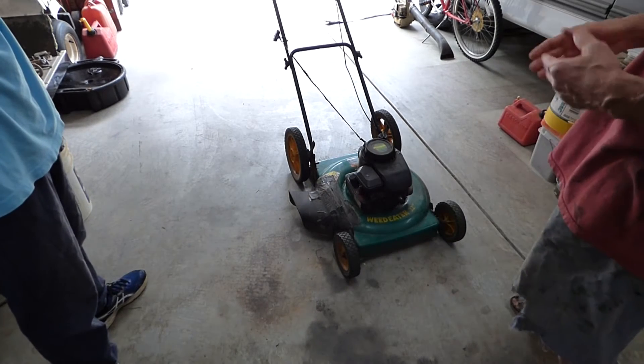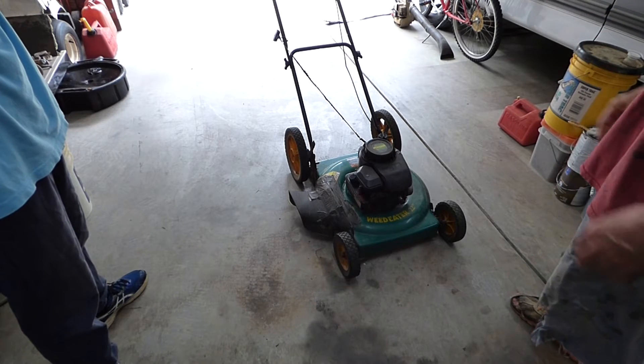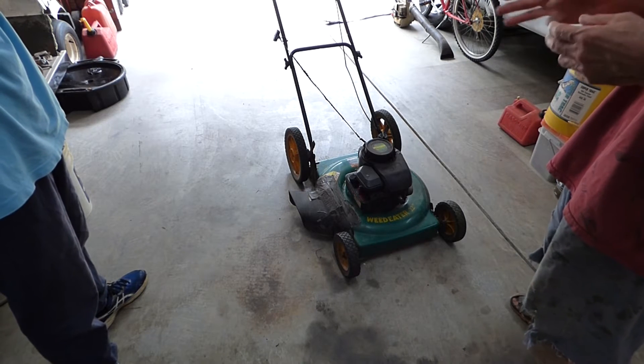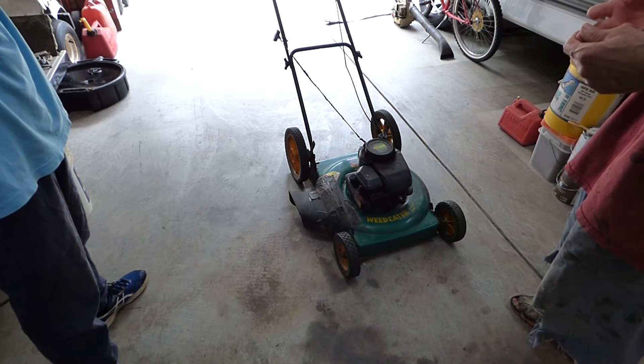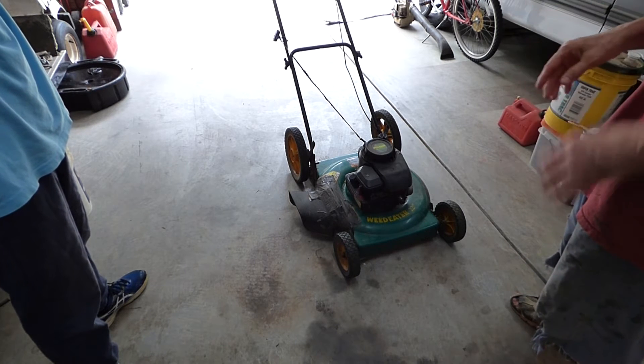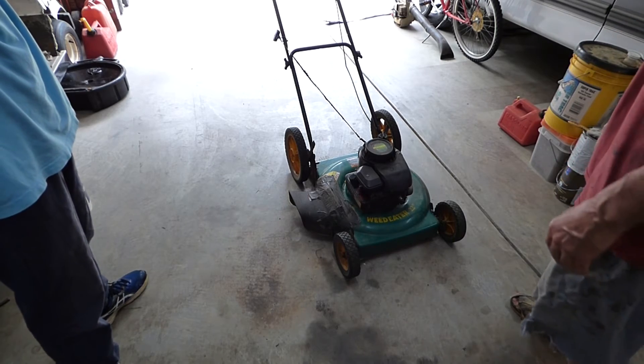If you're out cutting grass and you get stuck sometime, it takes three things for an engine to run. It has to have fuel, it has to have spark, and it has to have air. We'll look at it and see what's wrong.